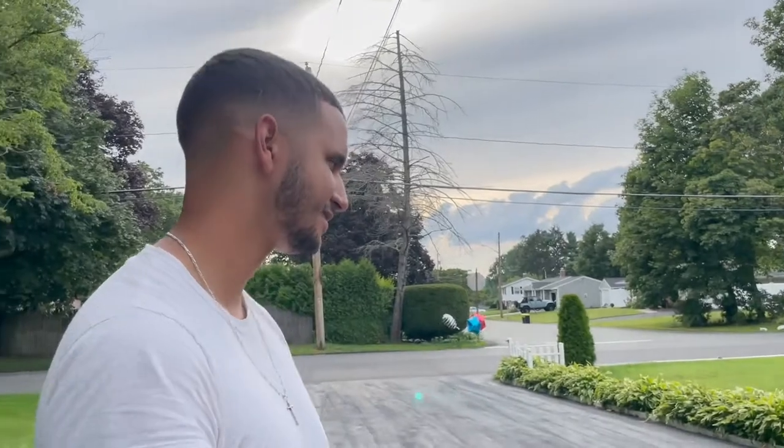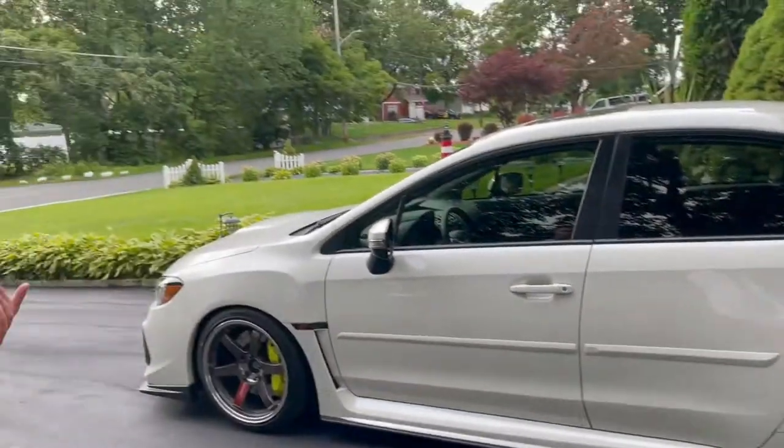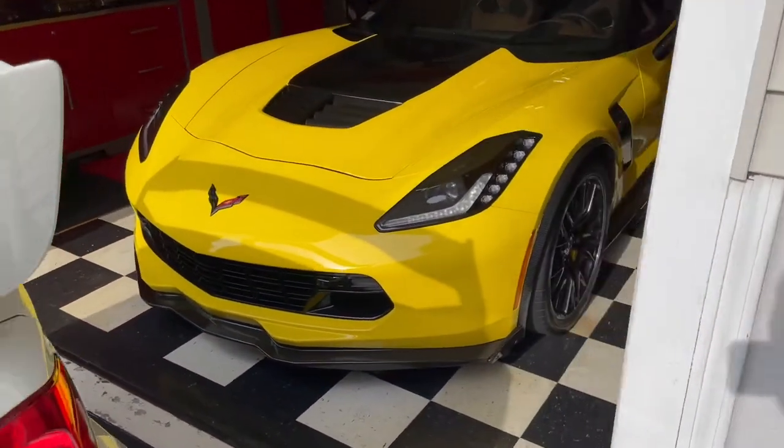Giovanni, is there anything else you're going to be doing to the STI? No - for the most part, this is exactly how I want it for now. Maybe get some center caps done - whoever buys TE37s knows they don't come with center caps, you have to buy those separately. Next up, my dad is going to allow me to touch the Corvette today - he's looking to put an alternator cover on. My dad doesn't usually let anybody touch his car unless it's a certified Chevy technician, so it's pretty funny he's letting me. Catch you guys in the next one - if you're new, hit that subscribe button!